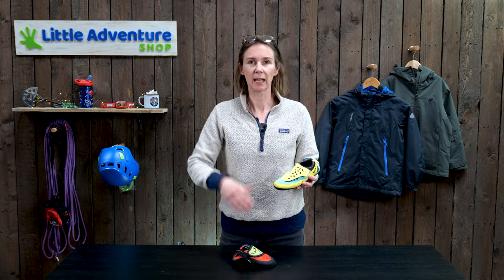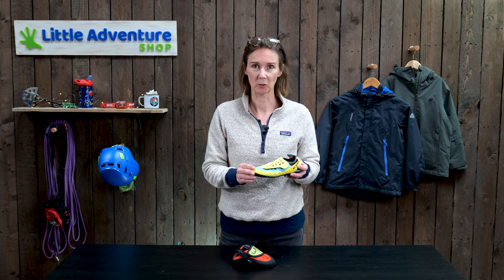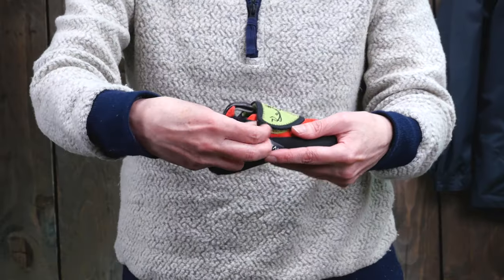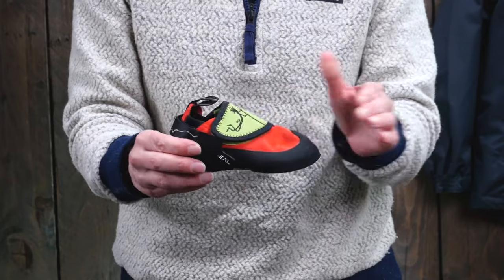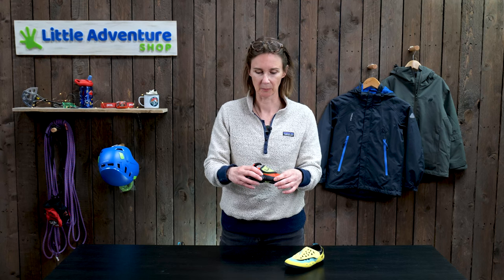Now with children's feet, you want to compromise a little bit — get them to start wearing the shoes with socks, and then when their feet grow you can take the socks away, so you can get your money's worth out of them. Another tip: a lot of kids' climbing shoes will have an adjustable heel where you can move the heel forward and use the strap at the back to keep your child's foot forward. That means you can buy them maybe a size larger and get a bit more wear out of them.